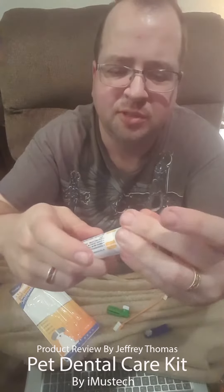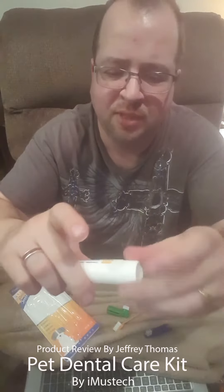They also have a special toothpaste. It really has no flavor and no smell at all — it smells like a very unscented lotion, so your dog shouldn't have any problem with it.